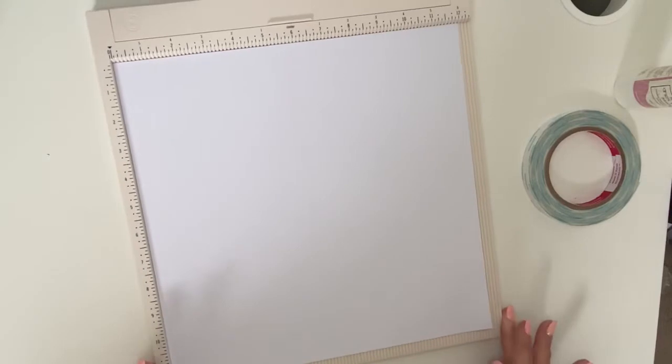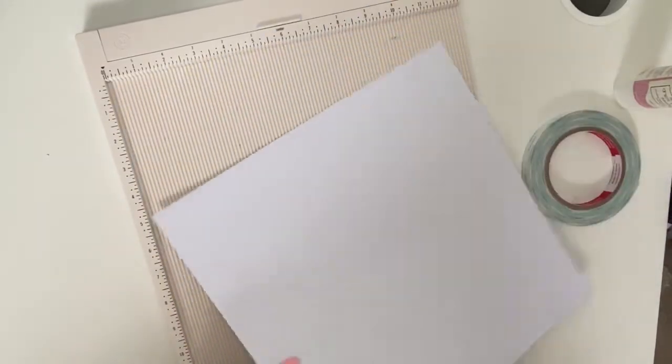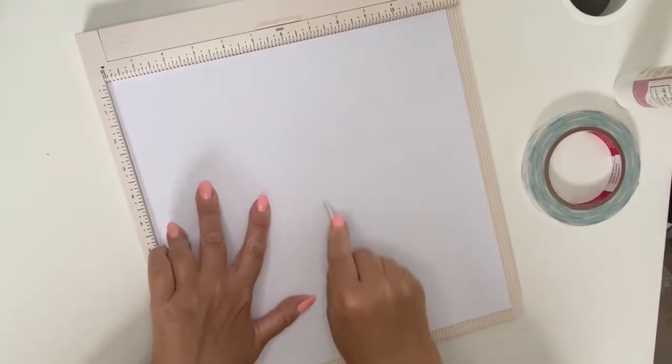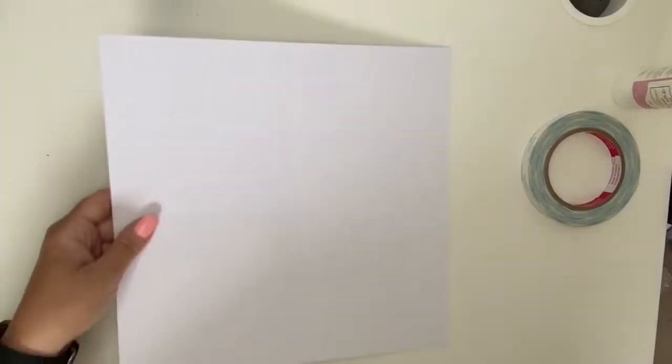We're going to start with the base of the album, which is really straightforward. The only tricky part is where to score and where to cut and fold. Get your 12 by 12 cardstock and score it right down the middle at six inches, so you end up with four quadrants. Then turn your paper around and score again at six inches, so you end up with four even quadrants.